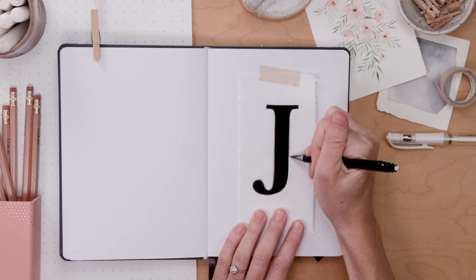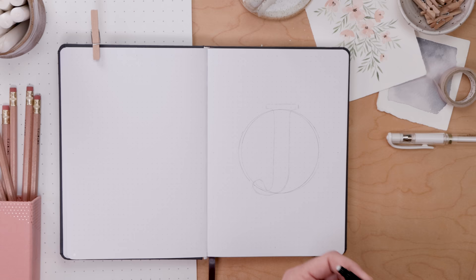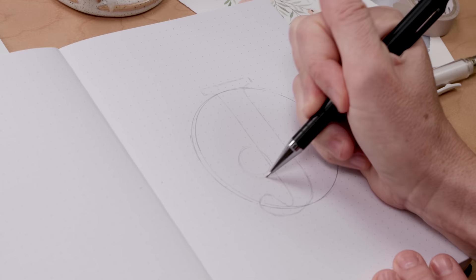Then take that circle — trace whatever it is, a little bowl or lid of something. I kind of had to do mine twice to get it centered on the page and over the J, and that is the setup for a really pretty cover page. Once you've got your circle and your J, then we begin to draw the jasmine, and our jasmine illustration as usual starts with a guide.